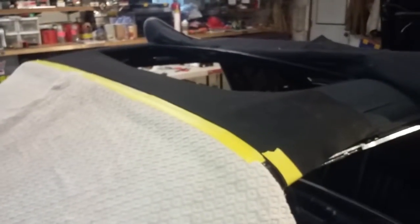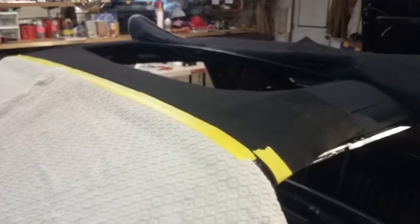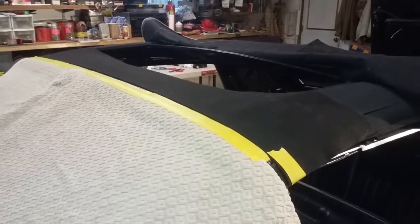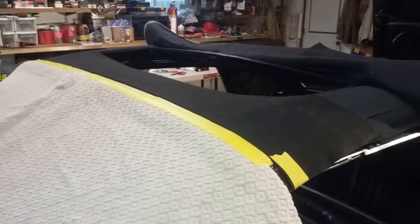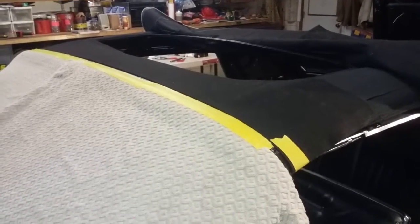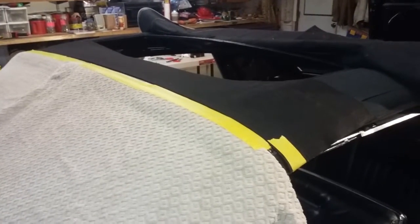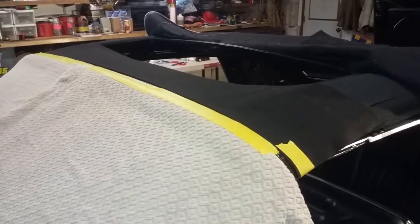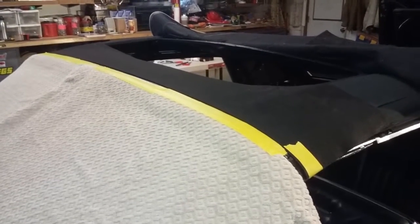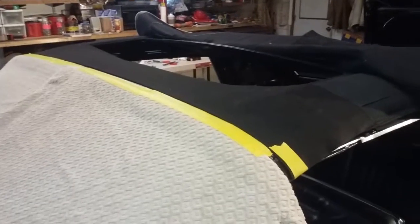I say temporary because what I'm going to do is mark where it is when it's hand tight, then mark about a quarter inch back from that staple, from side to side. Then I'm going to raise the top frame so there is slack in the material, remove the old staples, pull it tighter about a quarter inch tighter, and then lower the top — that should stretch it into place, hopefully.